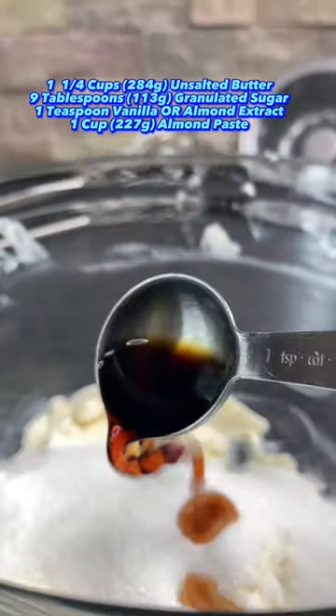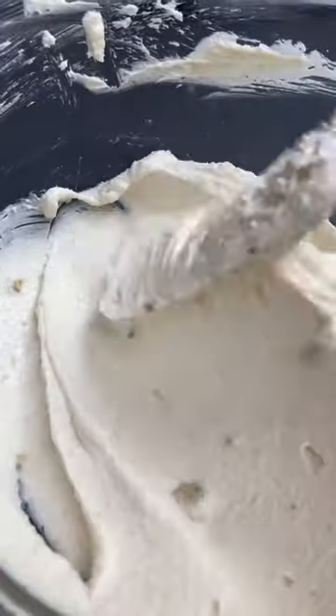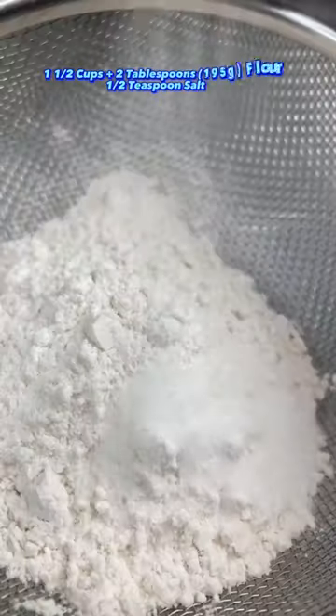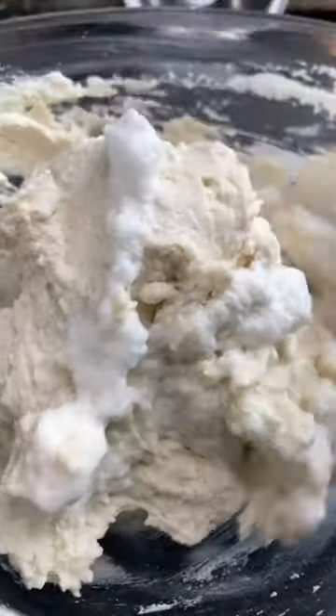To make them, begin by creaming together your butter, sugar, and vanilla or almond extract for 8 minutes, then add in your almond paste and mix until incorporated. Then mix in those egg yolks. Add sifted flour and salt, then mix until you have a beautiful batter. Put your arms to work by whipping egg whites until fluffy, then fold that into the batter.